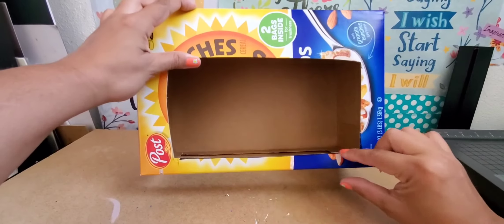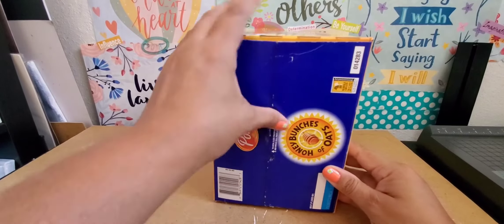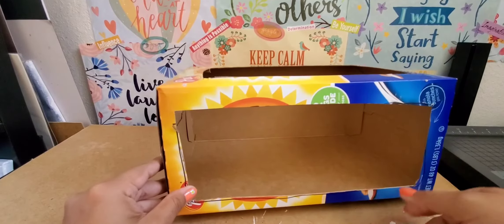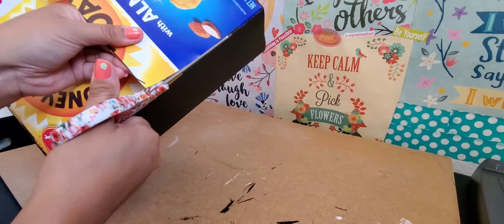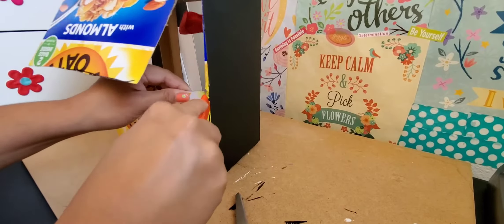I did leave the top a little bit thicker than the bottom just to put the name of my theater, and I glued the sides. That's the bottom. And in the back, I just cut the middle and the sides, creating like two big flaps on the back.